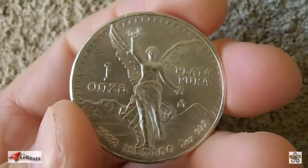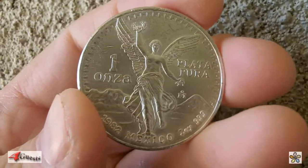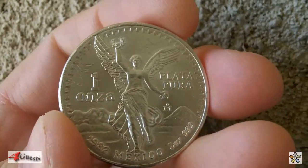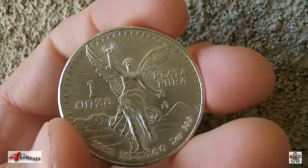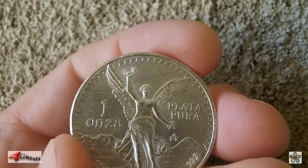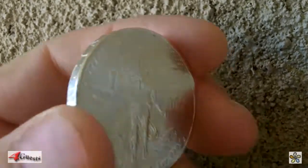On the front you have the angelic Victoria, the angel of independence. In the background, the mountains, which there's a lover's story behind that, which you can search online. As the writing says, it's one ounce platypura.